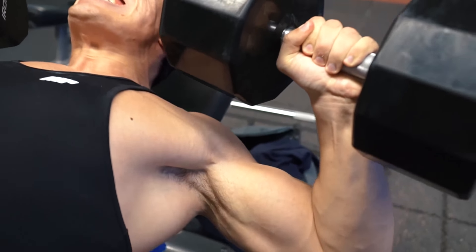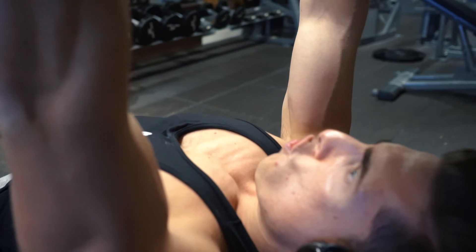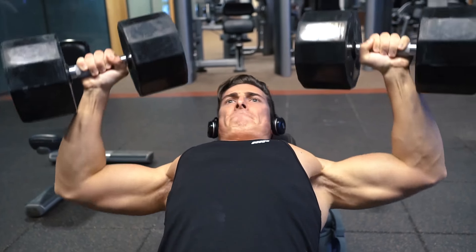My warm-up is usually a combination of stretching and mobility, followed by simply two to three lighter sets with about 50% of my working weight.